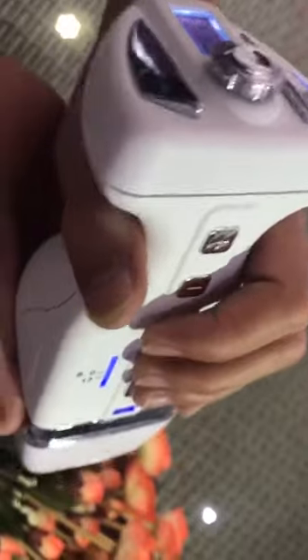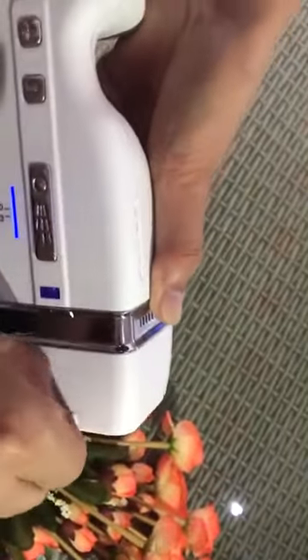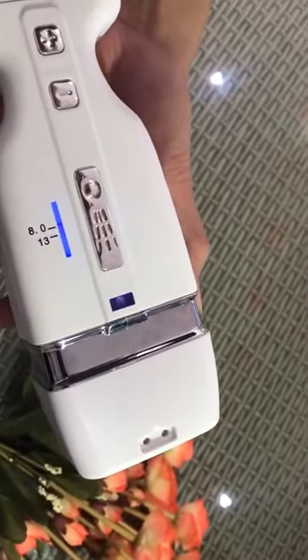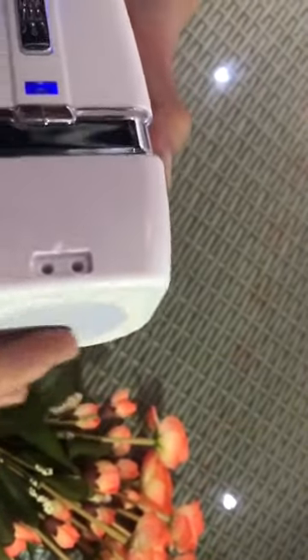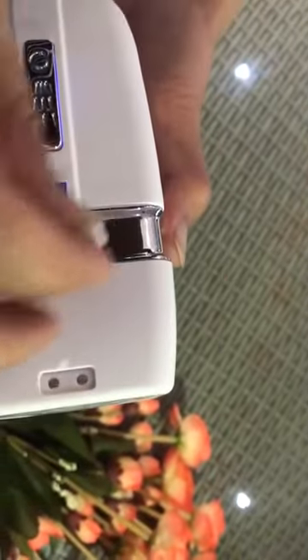Press this button to start operating. There are two small holes — when you have used it three to five times, normally you need to fill the water, as there is water inside the Prober.